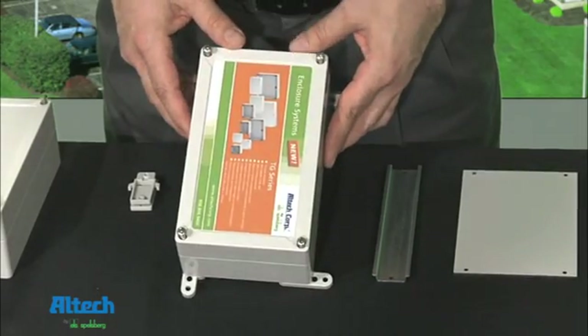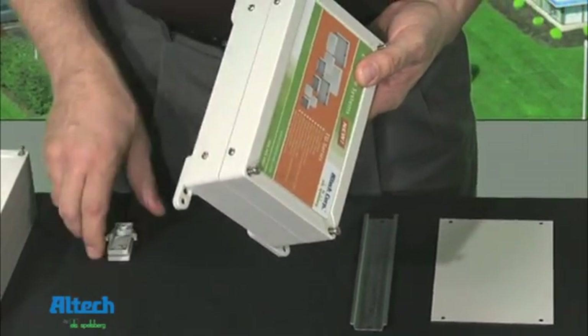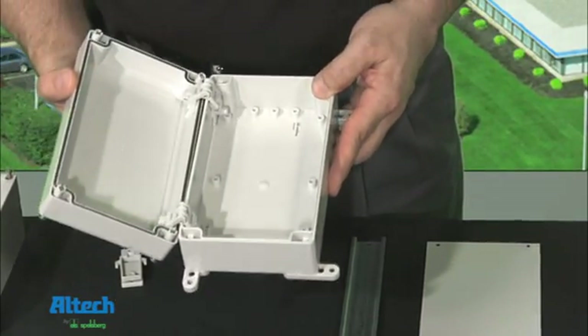Another option is the easily installed hinge kit. Simply drill four holes with the supplied drilling guide. This enables the lid to be opened 180 degrees.